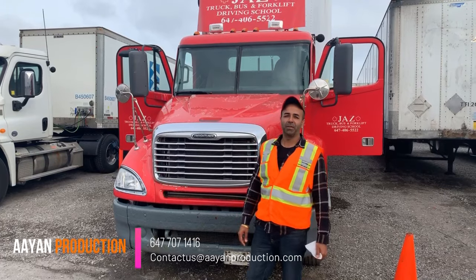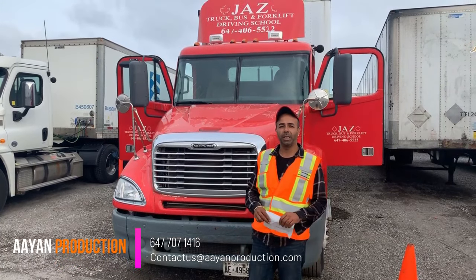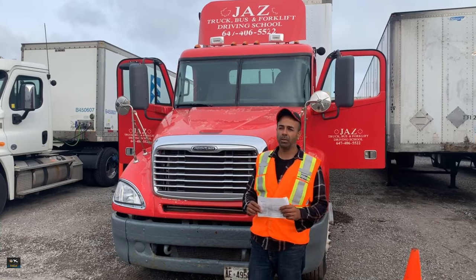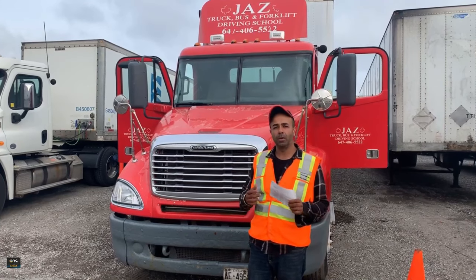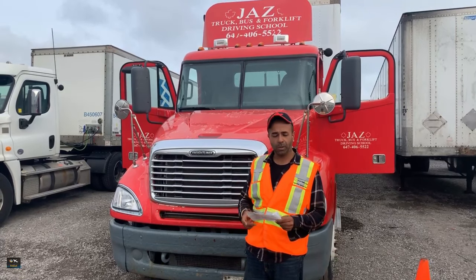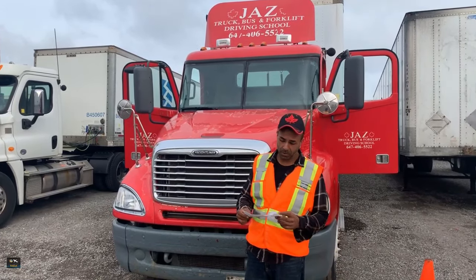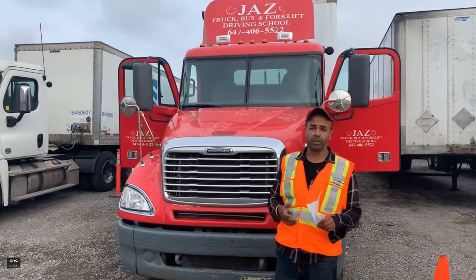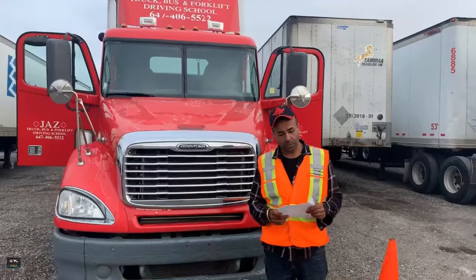Hi guys, this is Jazz from Jazz Truck Driving School. Today we're going to be doing the air brake practical training — the one we do in the air brake course. The theory we cover in the classroom, and now the practical we're going to do in the truck. We have two parts: part one has nine steps in total, and part two is a brake adjustment.